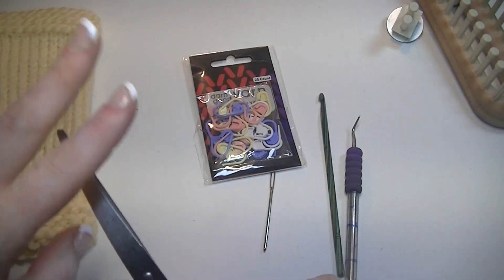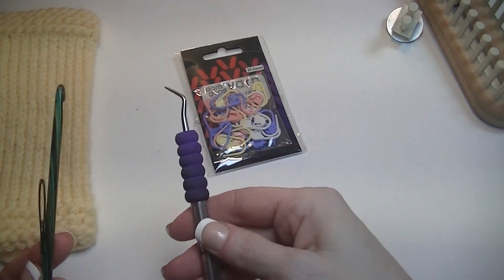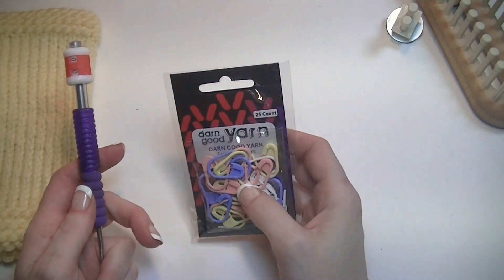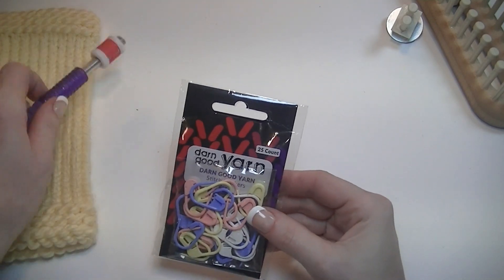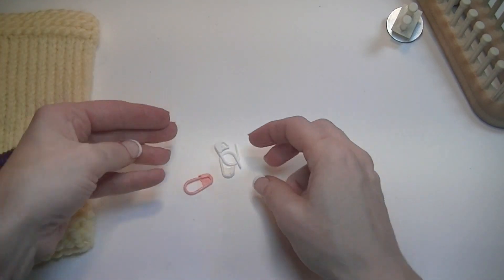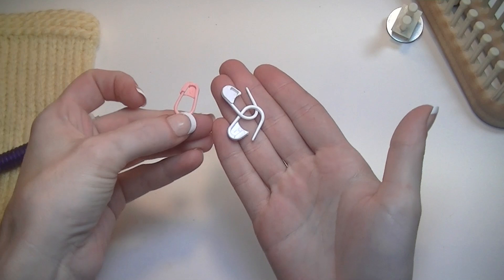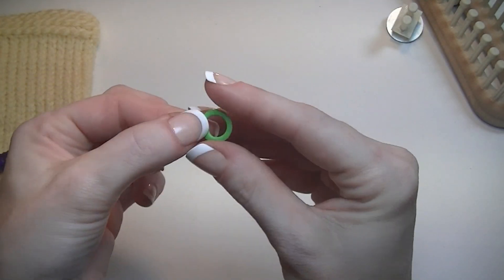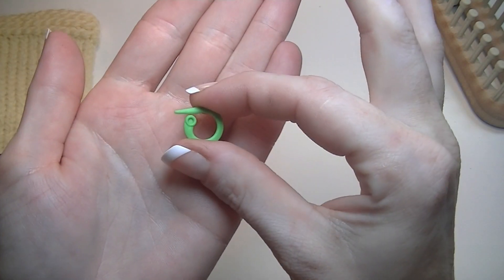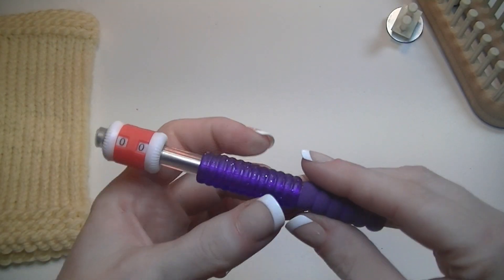Other tools: you'll need scissors, a tapestry needle, and/or crochet hook, your loom tool, and a way to count your rows. I typically use stitch markers — I place one every five rows using two different colors so that I know this is five and this is ten, making it easier to keep track when doing 20, 30, 40 rows.